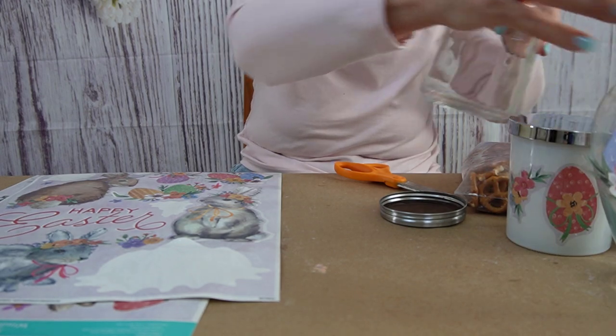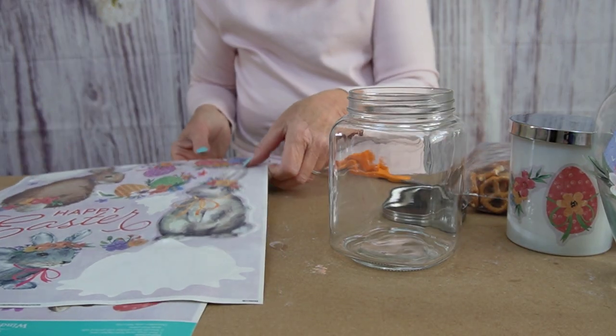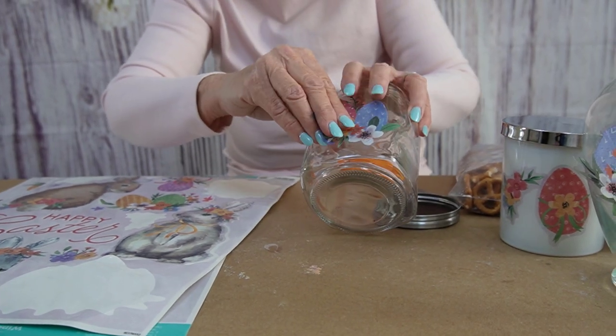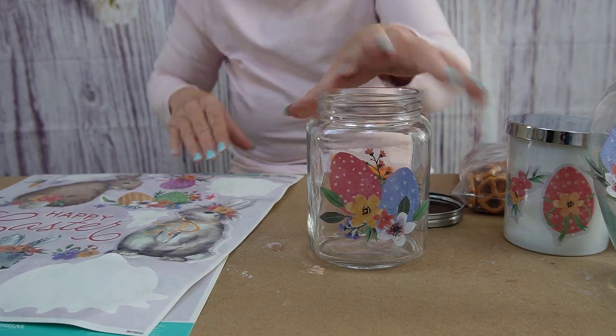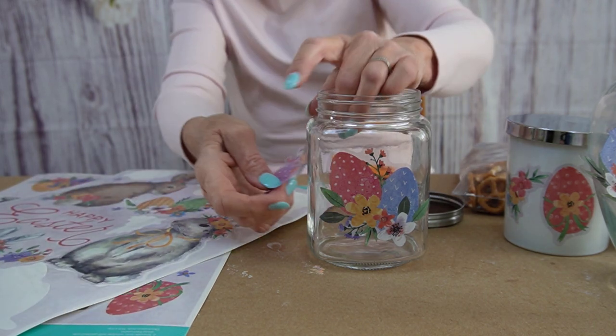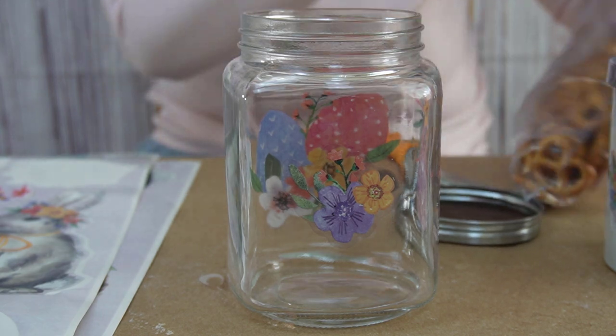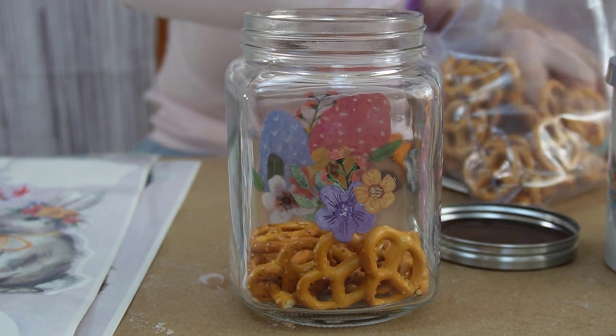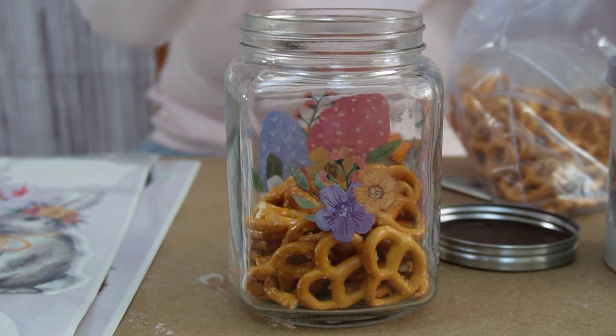And I also have a jar, a glass jar. I'm going to decorate that too. You can decorate on the sides too if you want to — there's so much to do with as you wish. You can fill this up with something if you'd like, or you can just leave it as a decorator item. I put flowers in there — I'm going to use it for snacks.